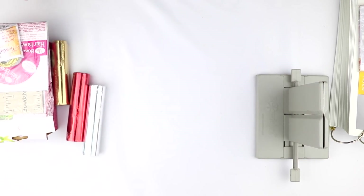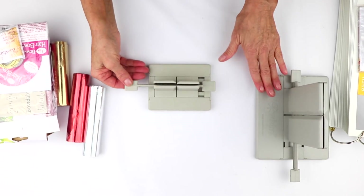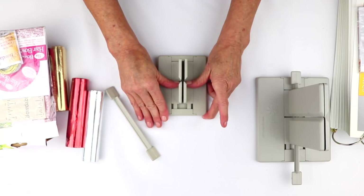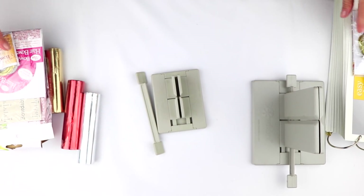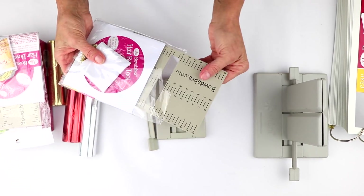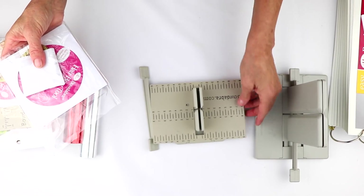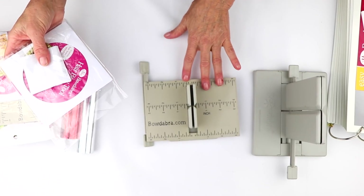You're also going to get your mini Bowdabra, which works exactly like the big Bowdabra, but it's great for little scrapbooking bows, card-making bows, and hair bows. Then you're also going to get your hair bow tool and ruler, which is for measuring the size of your hair bows so they can be perfect.